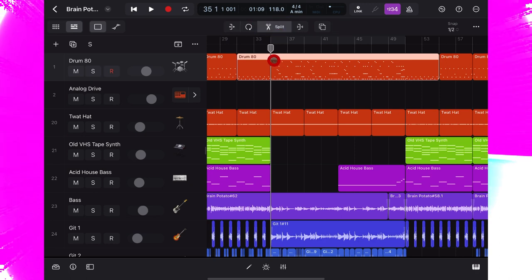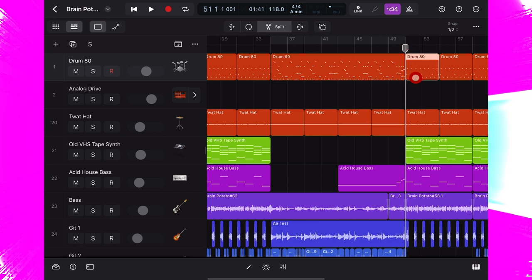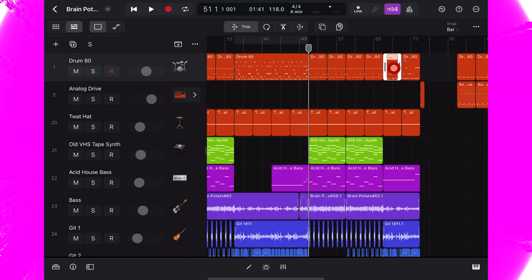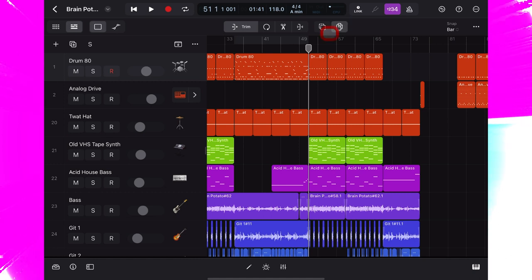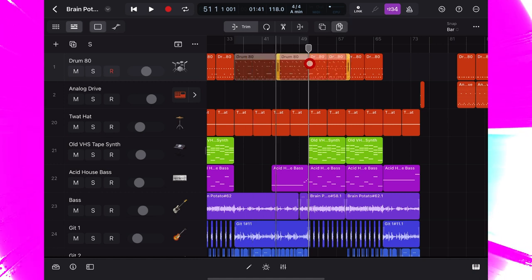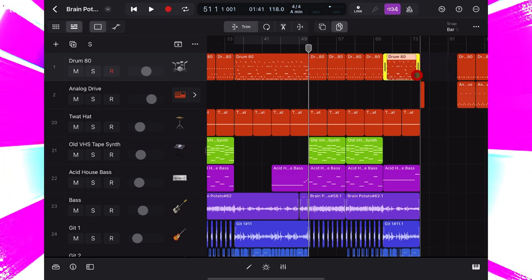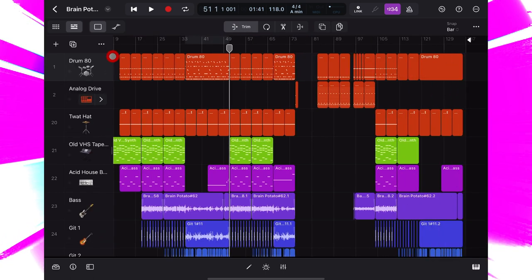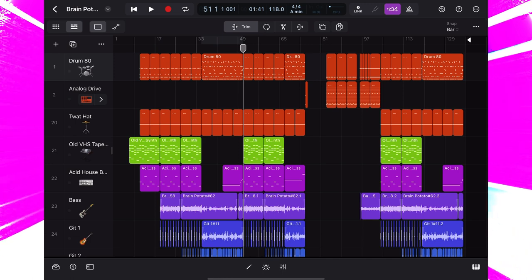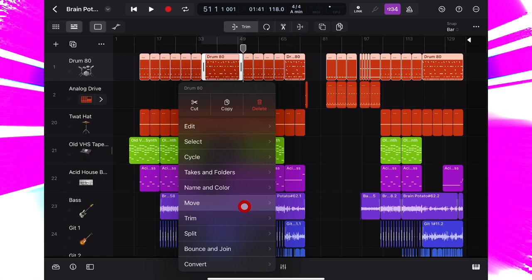I'll select the scissor tool and make a chop here and here. This part happens again but for half as long just over here, so I'll delete these parts, press this and drag a duplicate of the new part over and then shorten it. Same again for the end of the track. Now I want to make all this MIDI into one part, so let's select the lot, tap, bounce and join, join.